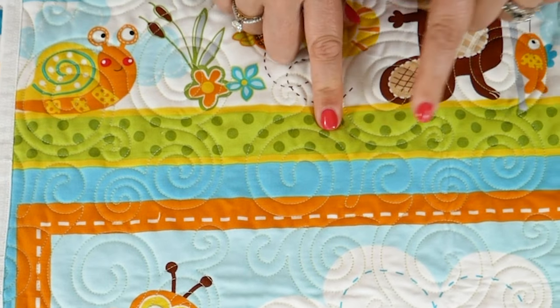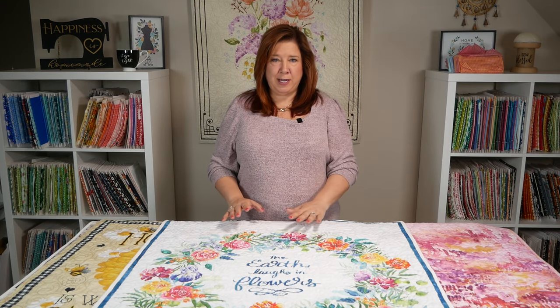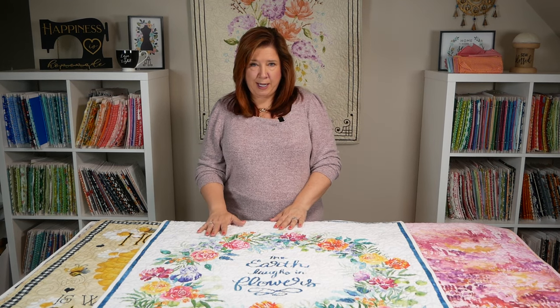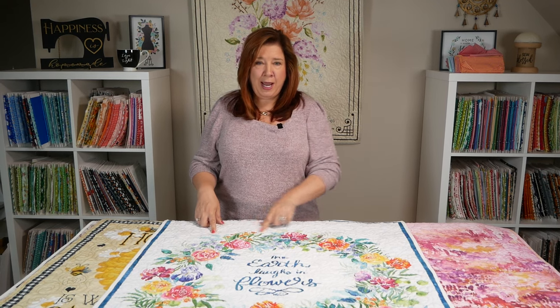Each design is a single run with no backtracking. The design itself will start on the right and end on the left in one continuous run. The designs have been created with our artist and design team to line up perfectly from one endpoint to the beginning of the next endpoint as you go along.